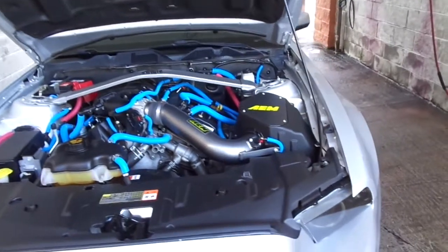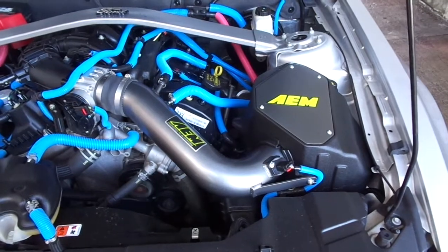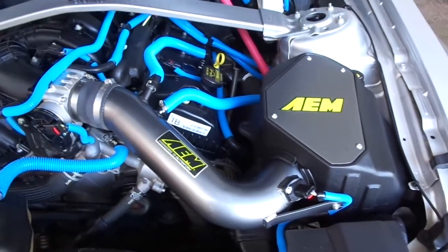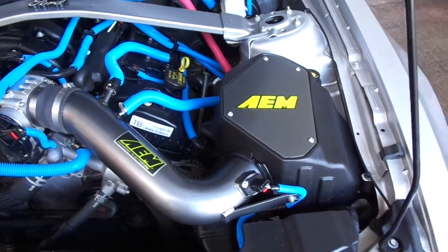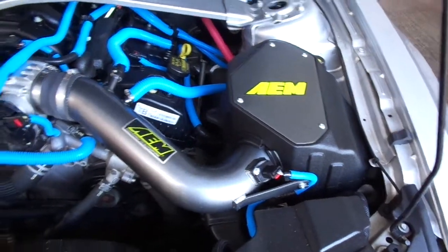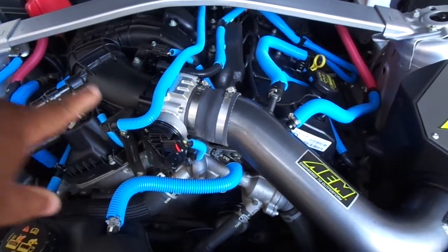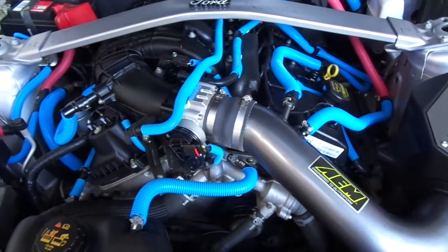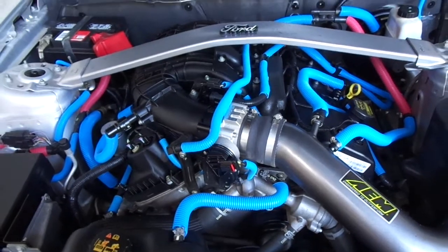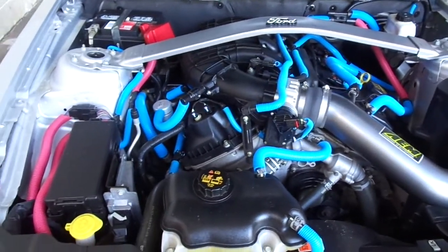So these are the mods I've done to the Mustang so far. As you can see, I have the AEM Brute Force cold air intake — this works very well keeping the engine cool and keeping the air temperature very low, not letting heat from the engine interfere with the cold air going in. I also added the 73mm throttle body, and with this and the tune it increased throttle response — it feels like a whole different car. You can see all the blue and red wires — that's a Taylor wire kit.